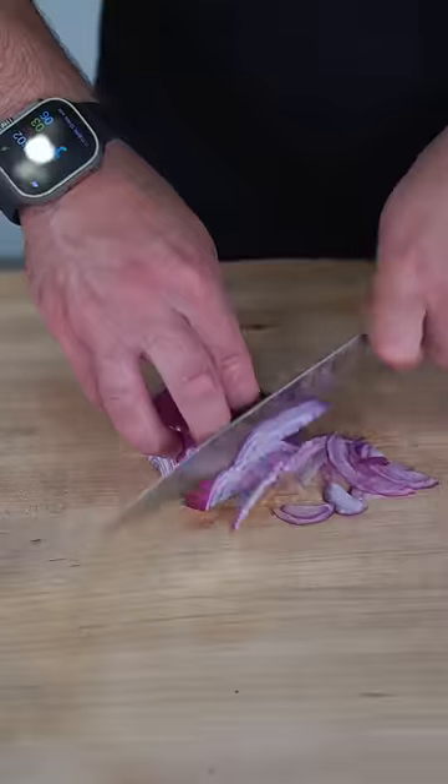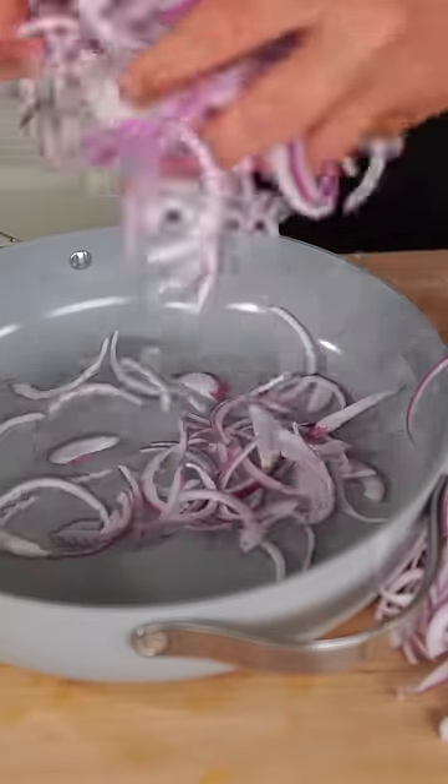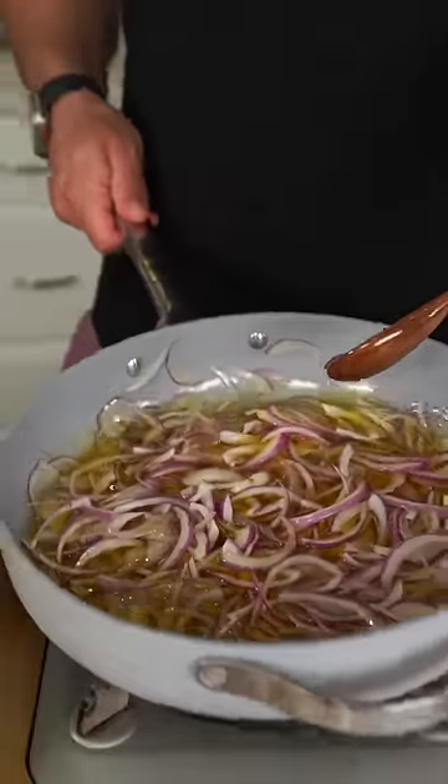Time for some crispy onions — try to get very equal but thin slices. A little secret: toss your onions in a pan when it's cold, then submerge them in a neutral oil, and just turn on the heat and let them cook.